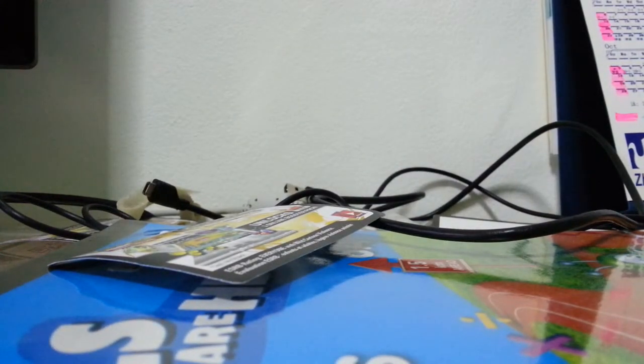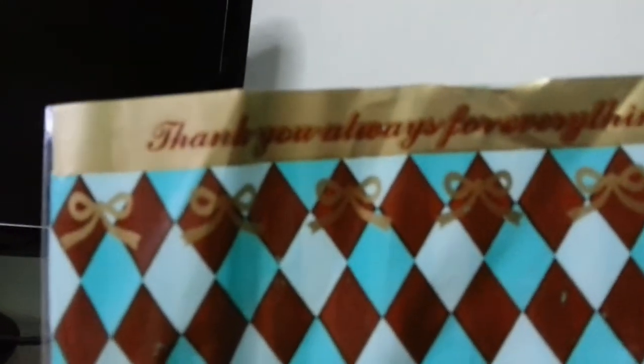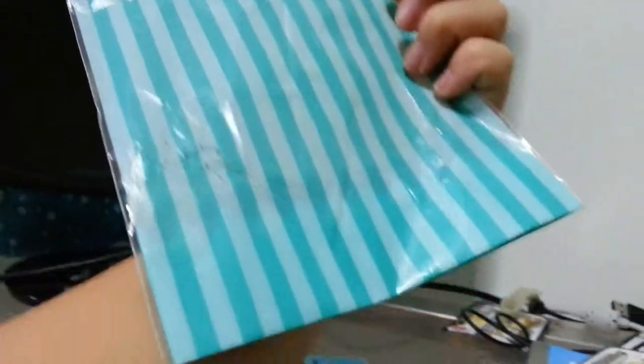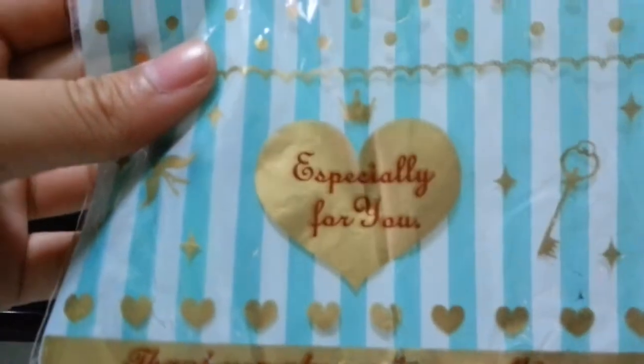My phone keeps falling but I'm just gonna show you the main part. There's a note and the squishy inside. The bag says 'thank you always for everything' and the bottom also says 'thank you always for everything,' and then there's a heart that says 'especially for you.' That's the packaging, I'll leave it here.